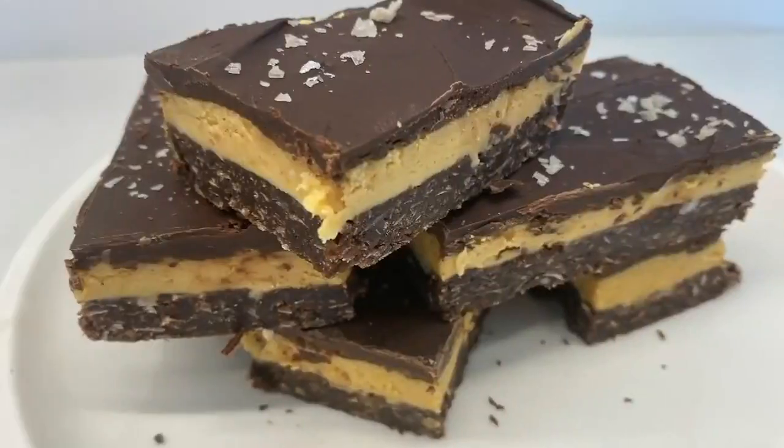Randy is back with a Canadian favorite, and in keeping with the theme from his earlier segment, he's added a peanut butter twist. What are you making, chef? We are making peanut butter Nanaimo bars, Tracy.